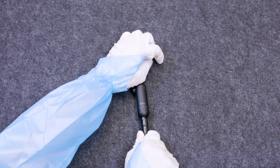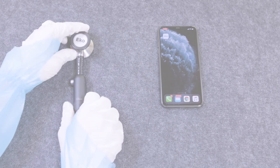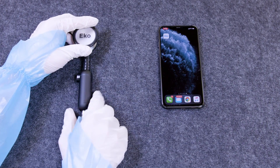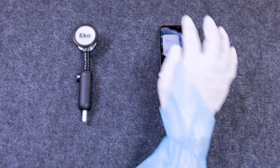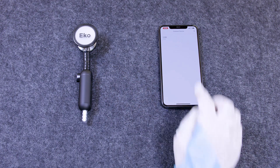Step 1: Remove the earpieces from your stethoscope. Step 2: Pair your Echo stethoscope with the free Echo app, downloadable on the iOS or Android app store.